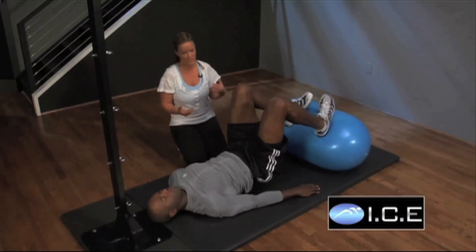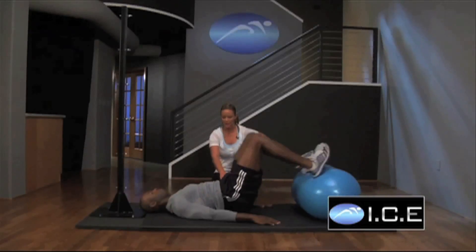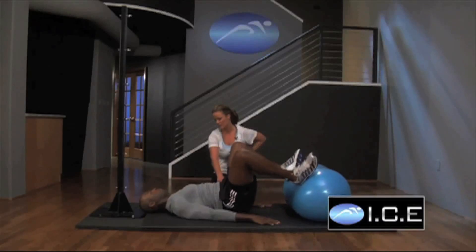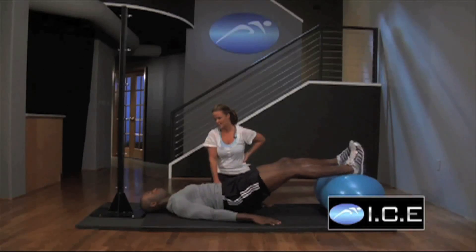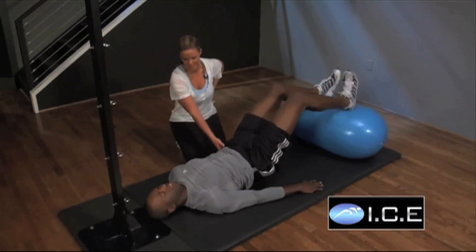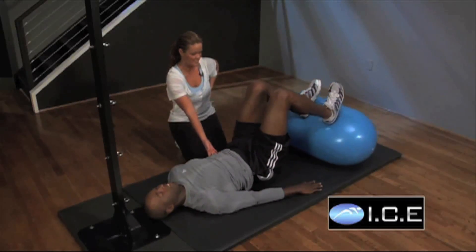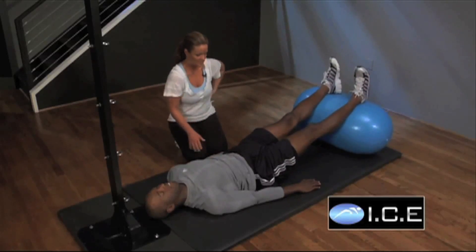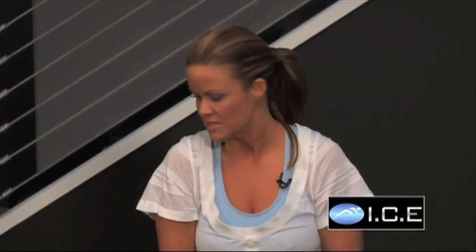Vary your speed, Marcus, because you can actually speed this one up a little bit. There's a lot of quick fire going on in the hip capsule. Can you feel that? Yeah. Go ahead and take it down and rest for just a second. One of the things you should feel is the hip socket warming up, because all of that stirring of the thigh bone actually warms up the synovial fluid. It's a great warm-up exercise.